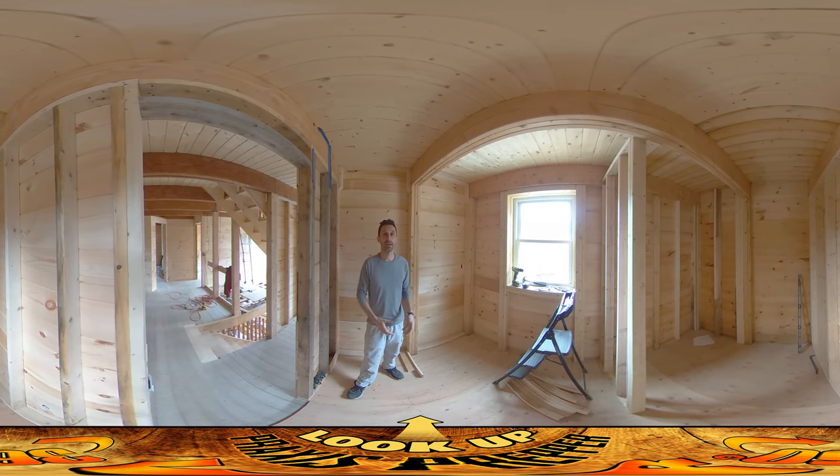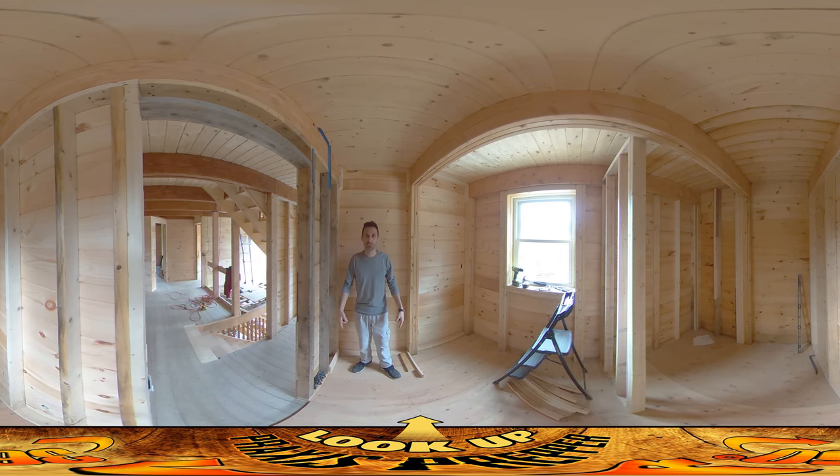Hey everybody, this is Praxis. This is something that comes up pretty frequently for me — having bits of information that you don't have access to when you need them. Out here in the middle of the woods I don't really have any internet access, so it's hard to look things up easily. The bit of information I'm missing today is the width of a clothes washer.